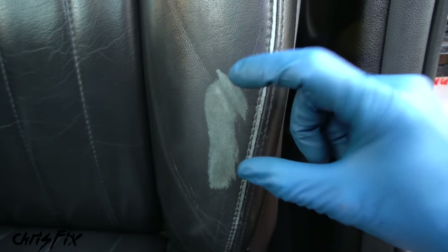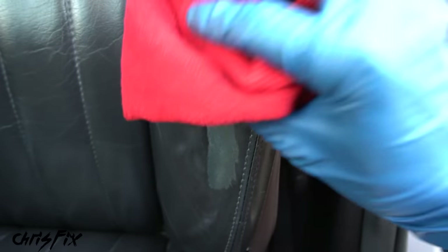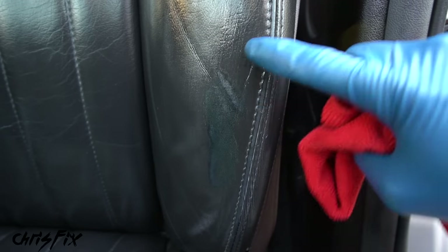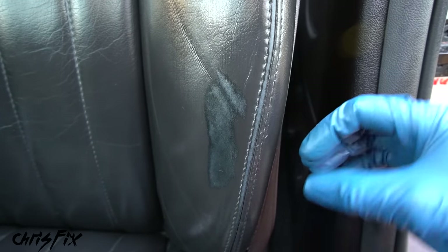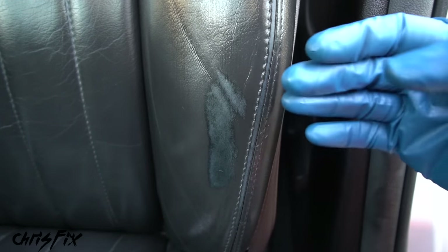That said, conditioner can still help worn areas look better. Clean the area with your leather cleaner and let it dry, then apply conditioner with a towel, work it in, and you can already see it blending in and matching the leather much better. Buff off the excess. You may need to apply it a couple of times to let the leather fully absorb it. Is it perfect? No. Is it a lot better and does it stand out less? Absolutely - if you can help mask it and make it look better, why not?